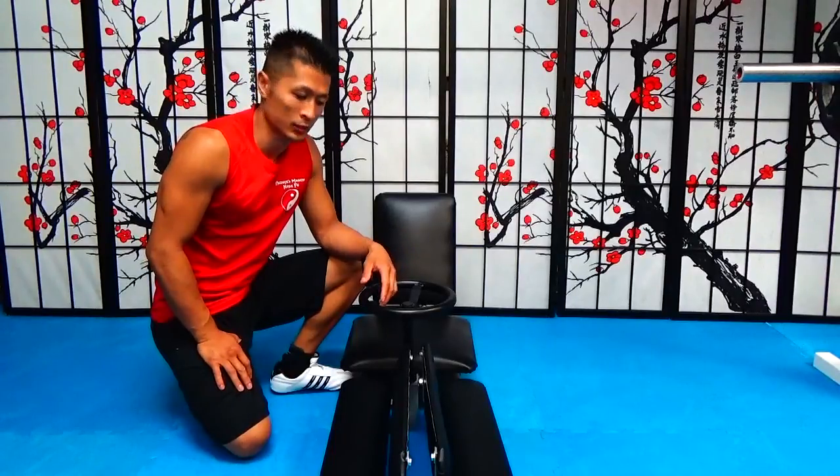Hi, this video is a split stretcher product review. This is the second split stretcher that we have at this coupe.